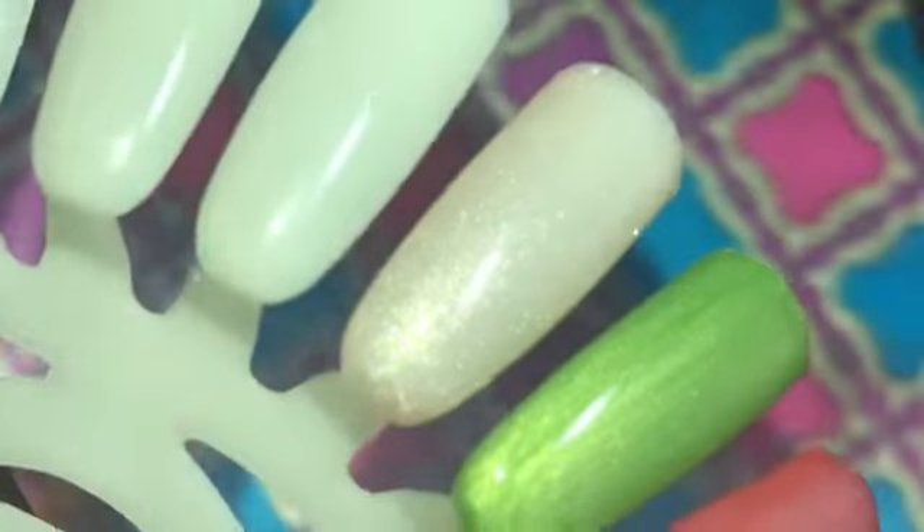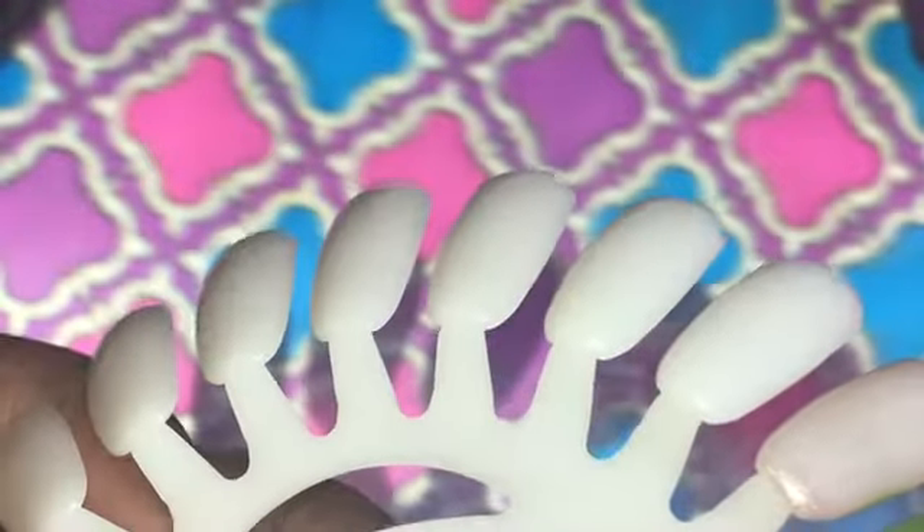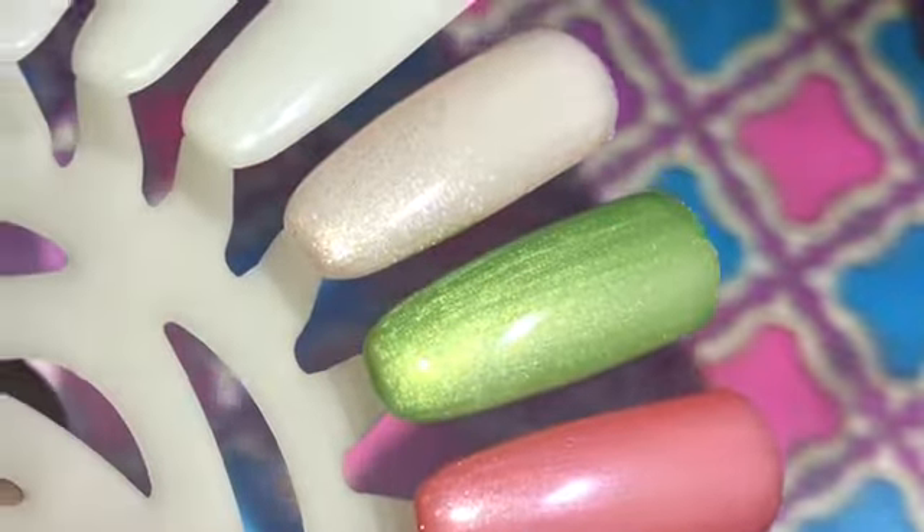I love these brushes — they're not very small but they're not too wide either. They have a contour on the edges of the brush, which is great when you're trying to get towards your cuticle area. Love them.